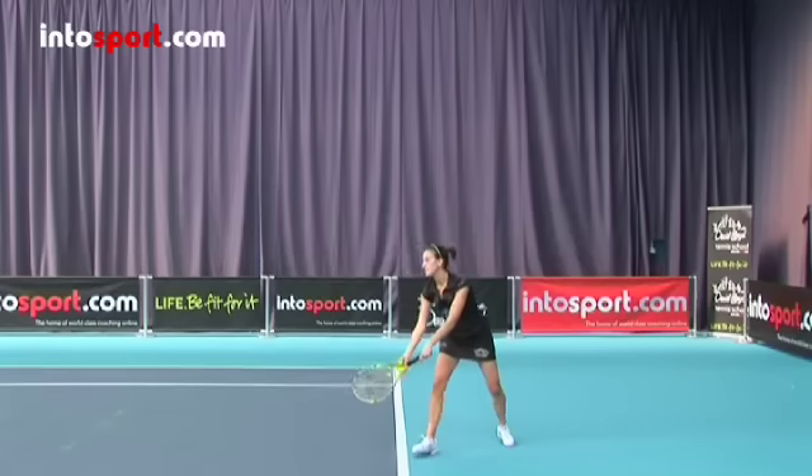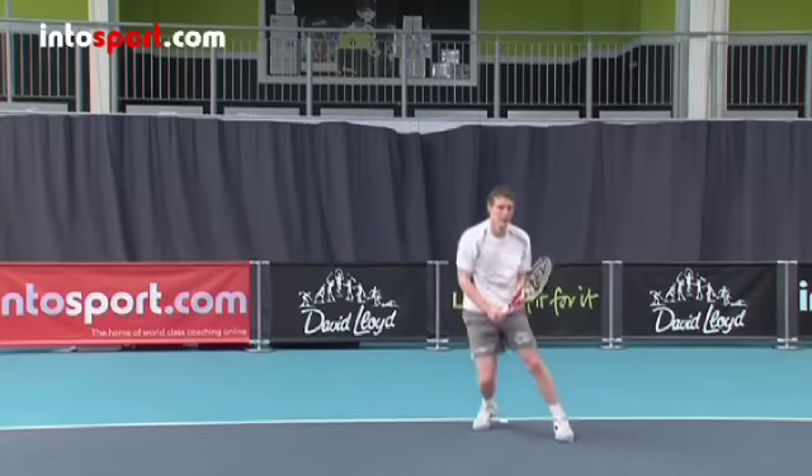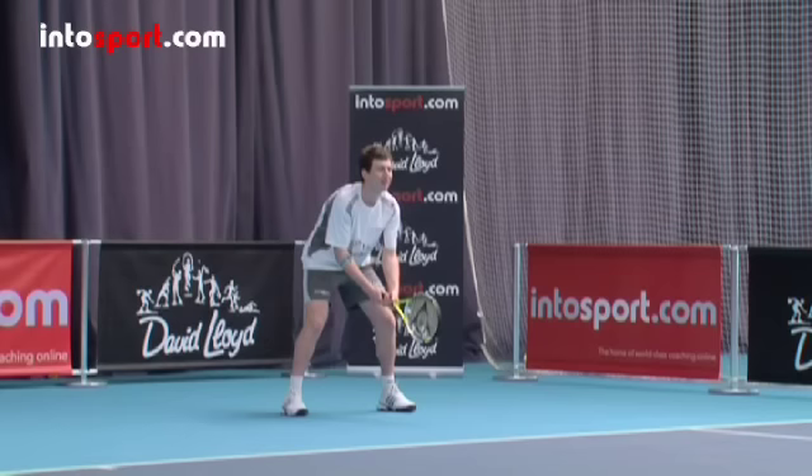Also, remember that most players have favorite serves too, so learn to watch for those carefully. It's important to be alert and in the right position. Your feet should be about a shoulder's width apart with your knees bent and your weight on the balls of your feet, especially for a first serve when the ball flies very quickly.